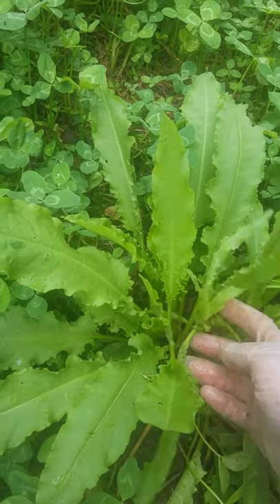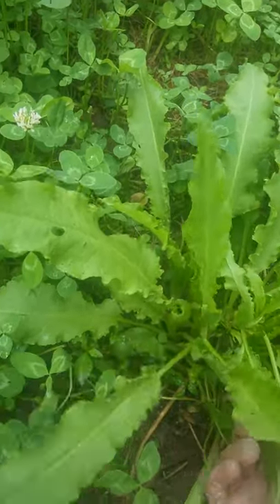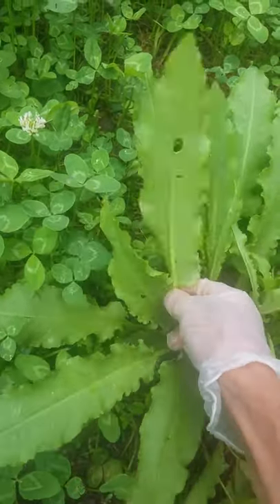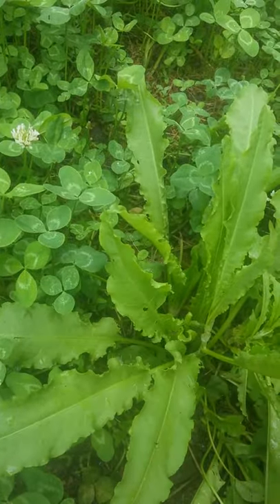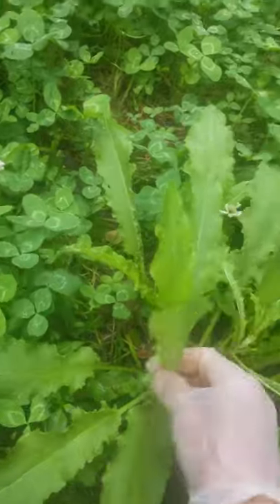It's got a little bit of a tang to it, as you would expect with sorrel, but the leaves are super tender and they grow well and not too much bothers them, so clearly they're organic.